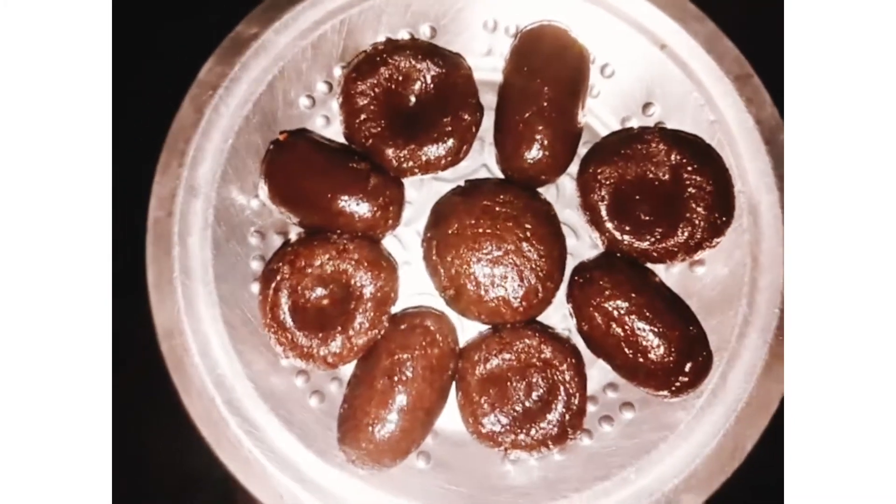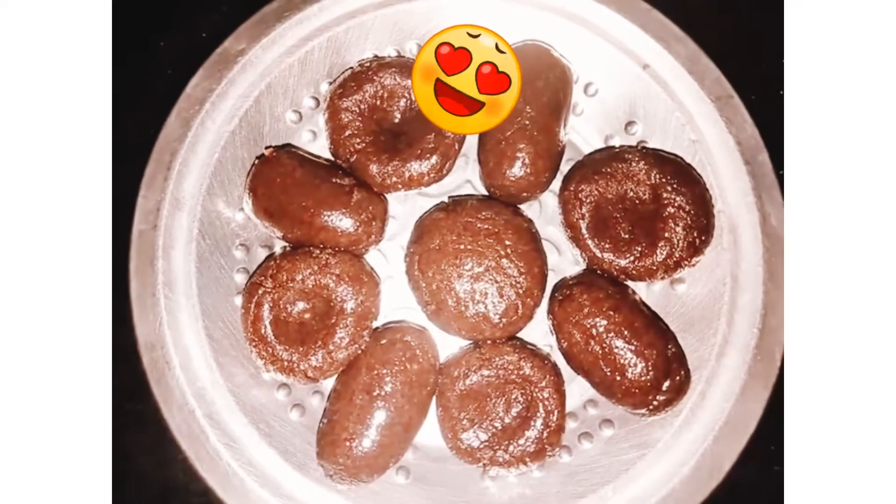If you enjoyed this recipe, please like and share it. Try it and let us know in the comment section. Thank you.